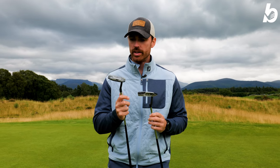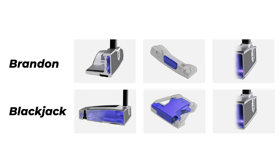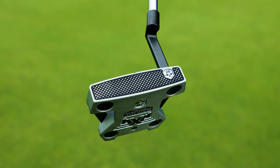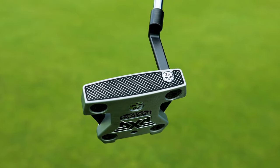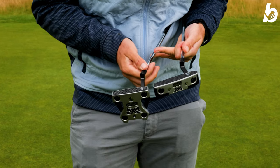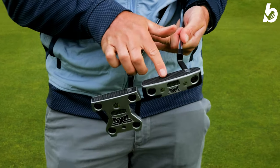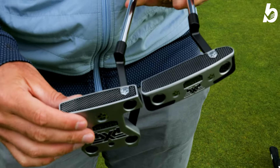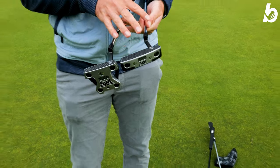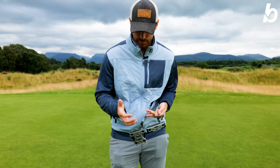Internally is where they've really changed. They're both hollow body constructions, injected with polymer because the faces are the thinnest PXG have ever created. This is going to help improve MOI, feel, and consistency off the face. They've also got an aggressive milled face — redesigned to make that pyramid face even better through their milling process.